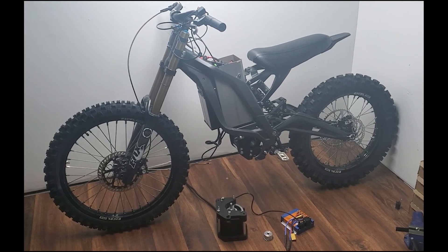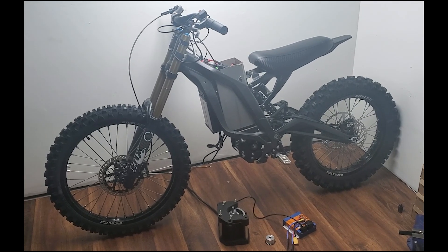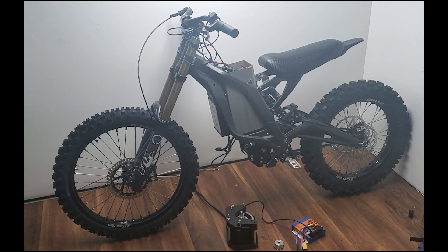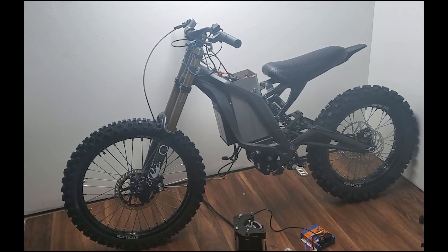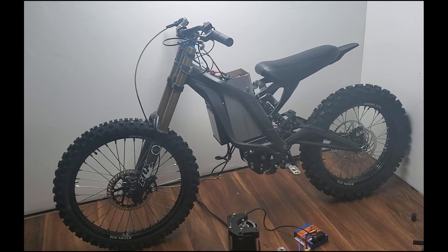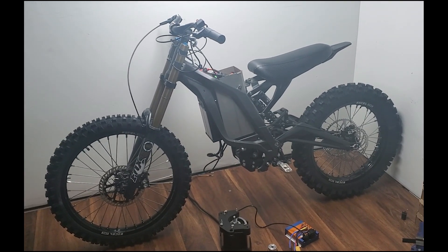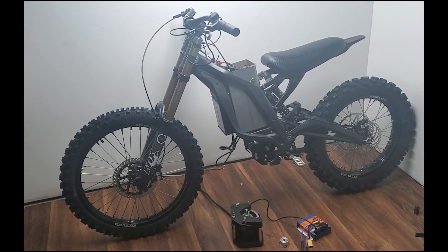Before Christmas sets in, I wanted to give people an update on the Suron build, because the most important part of High Voltage is inspiring people and showing how creative people can come together the world over and collaborate. Almost all of the development work that you will see has been conducted via our Discord platform, which if you're interested, there is an open invitation to join.